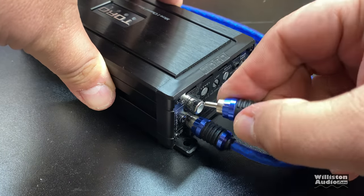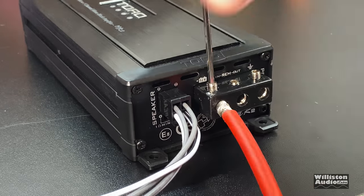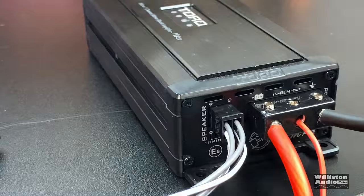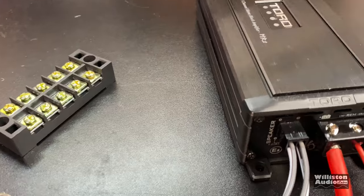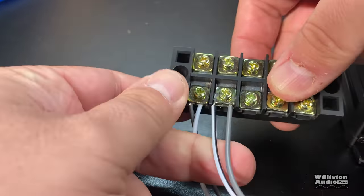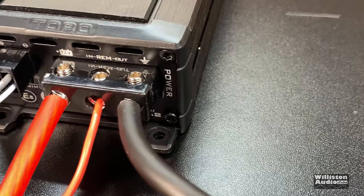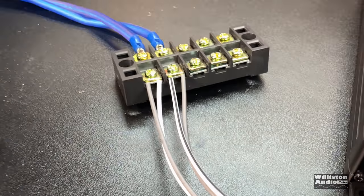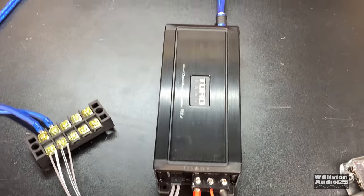Let's get it plugged in — good old Stinger RCAs. Then we'll hook up the power, ground, and remote. We're using 8 gauge for the power and ground and a small remote wire. I'm going to show the speaker plug here — it's got four different outputs, two for positive and two for negative. So I'm using this little terminal block to help out. Check the link in the video description — I'll have a link to Amazon where you can pick up one of those terminal blocks if you need one. They're very useful for hooking up amplifiers like this, or any that come with these little pigtail harnesses.